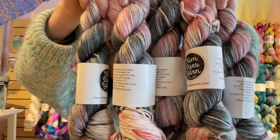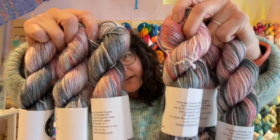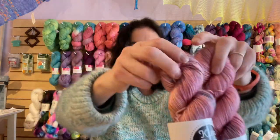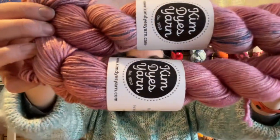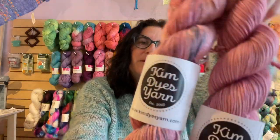So this colorway is Bramble Flowers — look how pretty. And then next I've got two of these one-of-a-kind hanks, which are like these really pretty, sort of rosy pink — and it looks like it's got a little bit of a navy blue speckle on it. So I've got two of those.